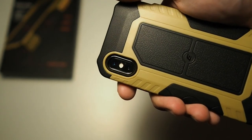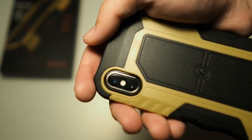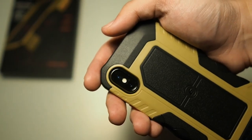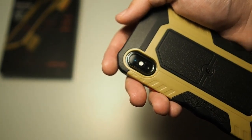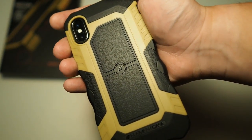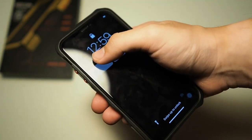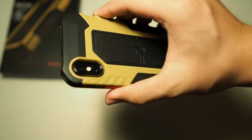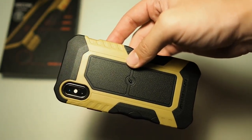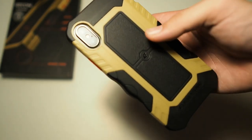Looking at the back, there's a very generous cutout. I have a lens protector and lens ring and there's more than ample space for that. You can actually customise your lens ring to go well with this case. Overall, very nice grip — an impressive case, even though it's not really something I would use because of the colour. But if you get it in other colours I think it will make a very nice daily case.